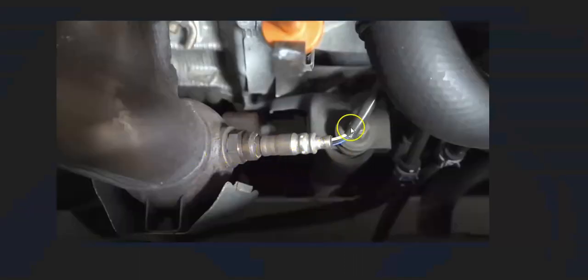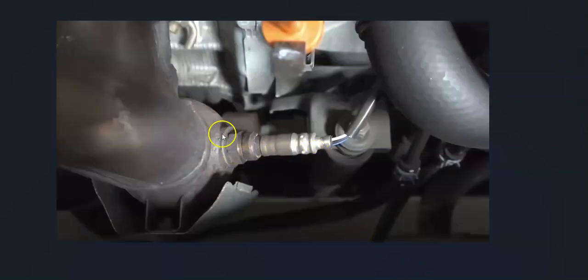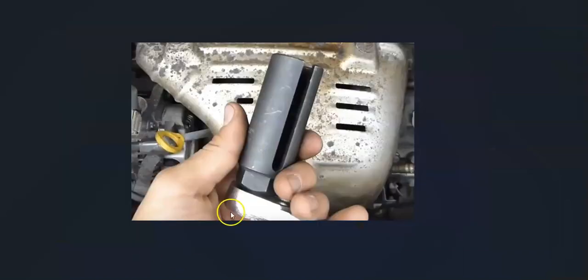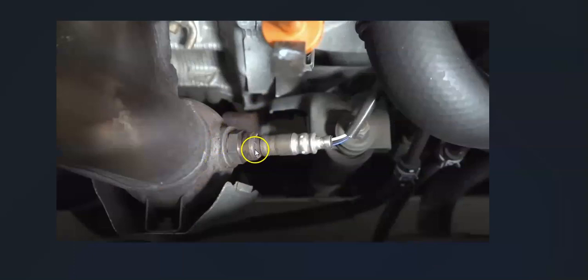Once you check out the wiring and the fuses and everything looks good, very likely the sensor has just failed and just needs to be replaced. Sometimes they require a special tool to get out since they can be recessed into the exhaust. Although sensor three is usually not recessed in, you still have to go and look to be sure. If it is recessed in, you might need the special tool, but more than likely it'll be on the outside and you can get at it with an open-end wrench or something along those lines.